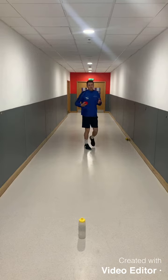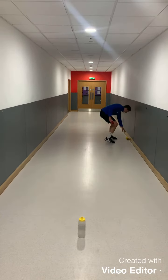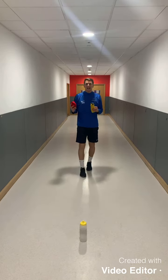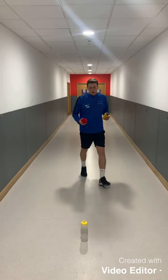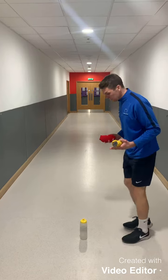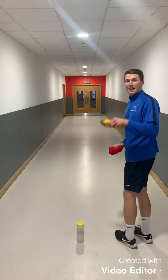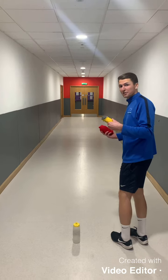For this challenge we are going to have 10 attempts at trying to hit the bottle. What we are going to do is record how many we hit and then submit your score to Firefly. Just so the challenge is the same for everyone, from the bottle you are going to take 4 big steps back and put a marker down as your starting point.